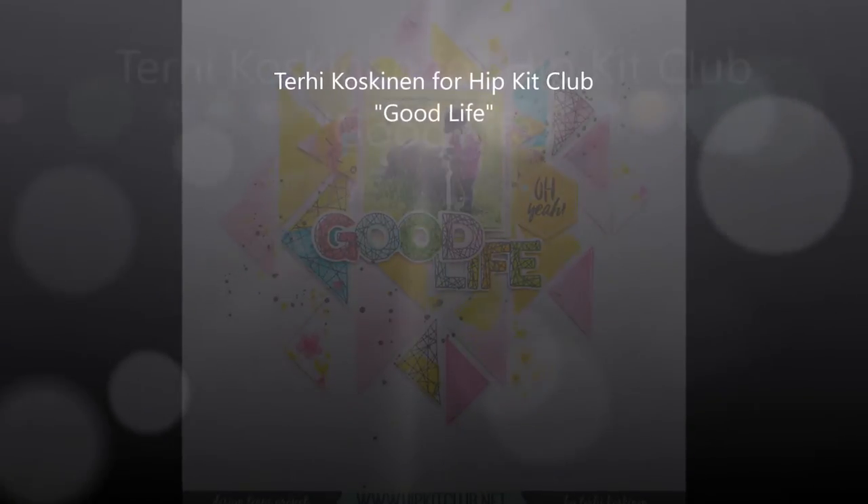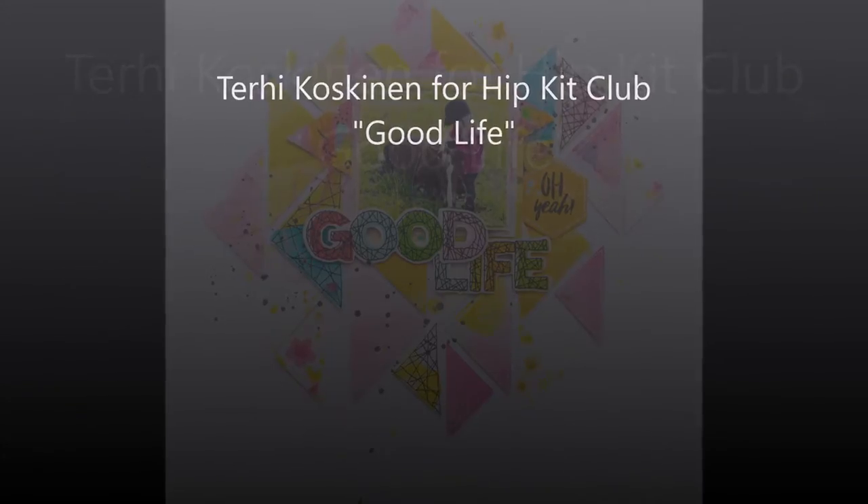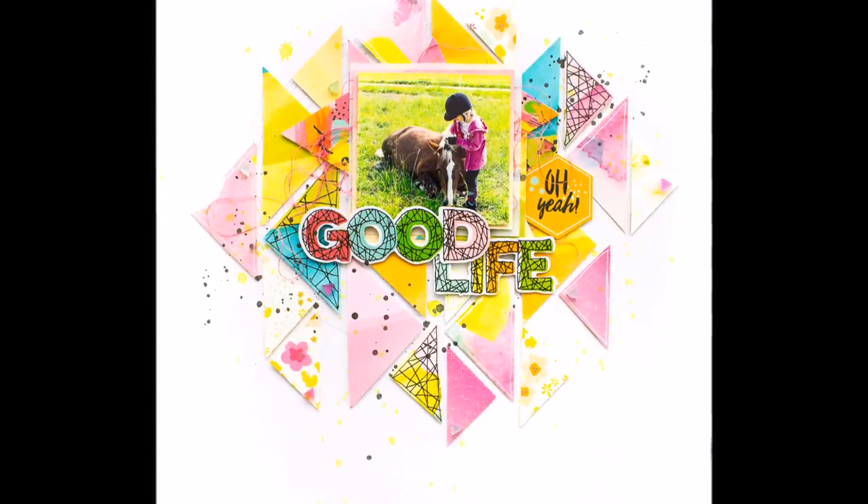Hello all! Terhi here again. This week I'm doing something with the team — Focus on Patterns for Hipkit Club.